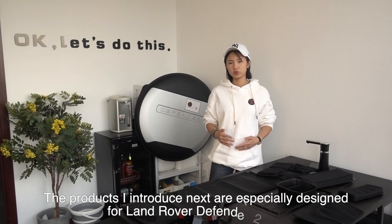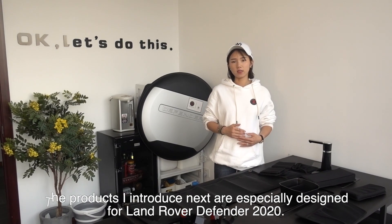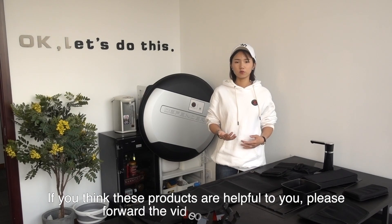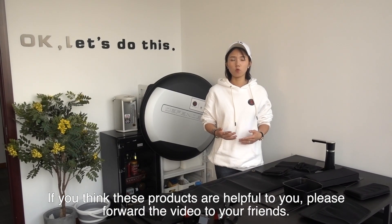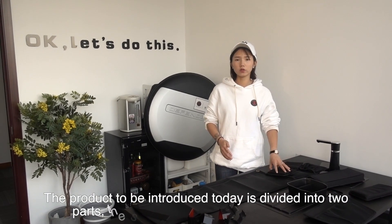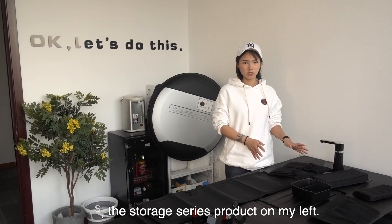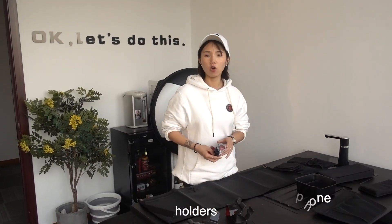The product I'm going to introduce today is a special design for Land Rover Defender 2020. If you think the video is helpful for you, please forward it to your friends. The products are divided into two parts: the storage series on my left, and on my right are the mobile phone holders.